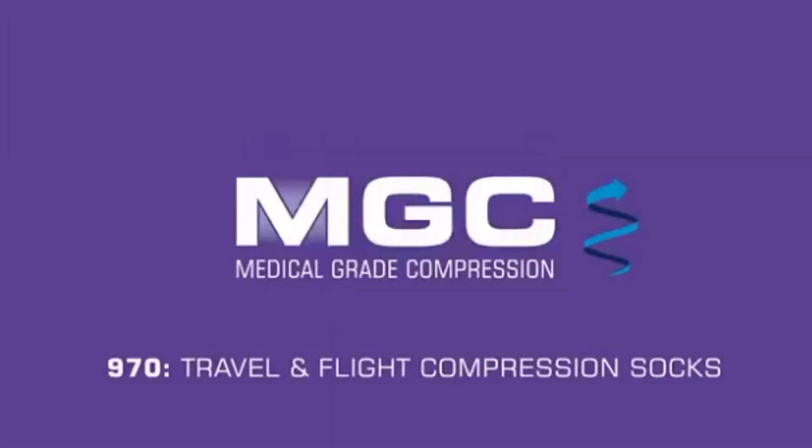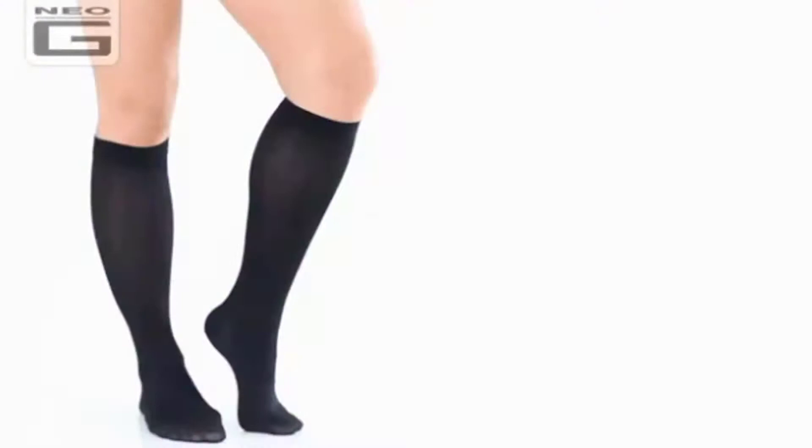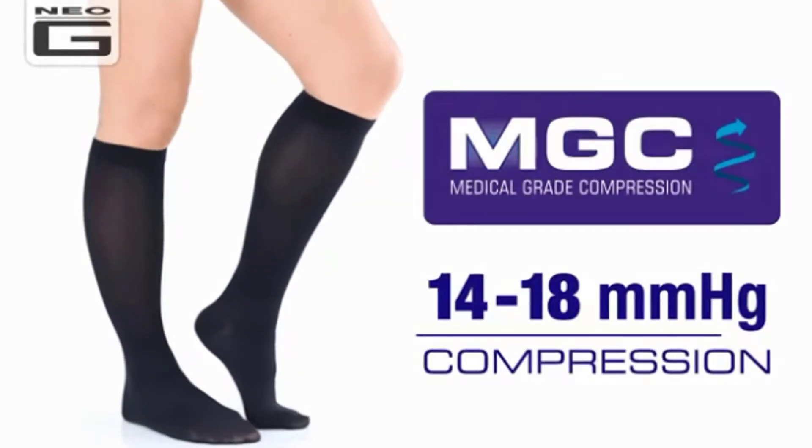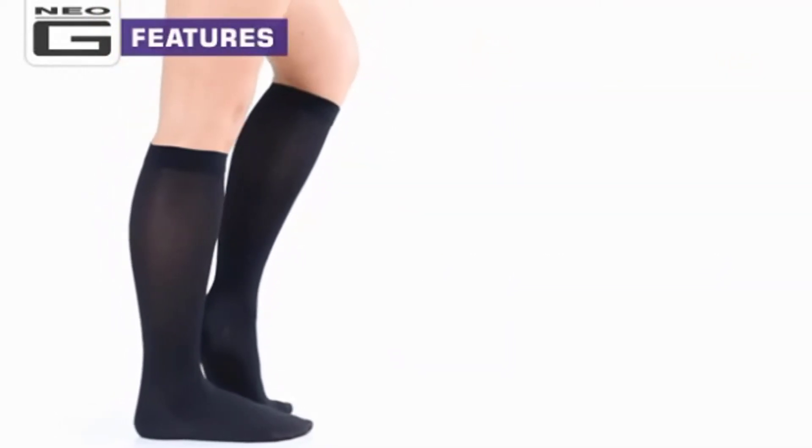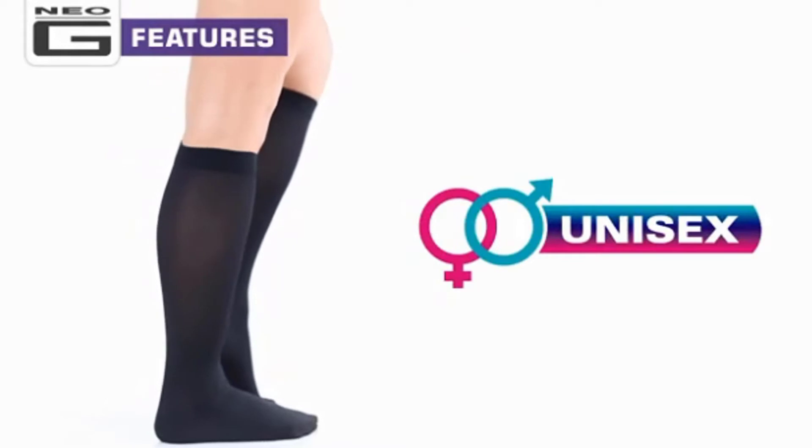The Neo-G travel and flight compression socks provide graduated compression to help aid circulation. Be it on long journeys or during periods of inactivity, these quality, stylish compression socks can help keep your legs energized every day.